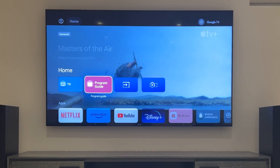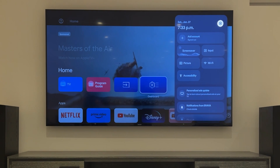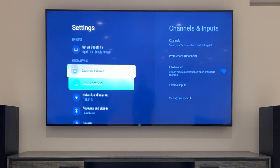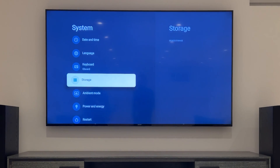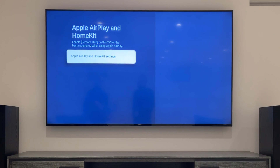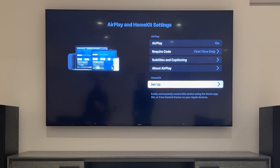From the home screen of your TV, go to Dashboard, go to Settings by clicking the gear icon in the top right corner, then scroll down to System. Go down to Apple AirPlay and HomeKit, click on Apple AirPlay and HomeKit settings, then click on Setup.